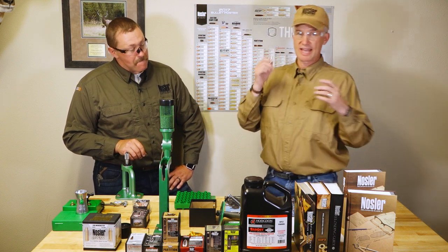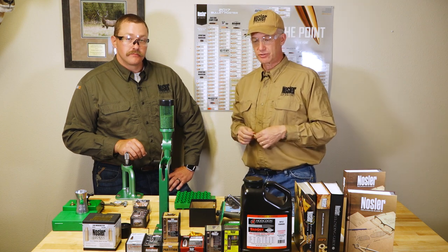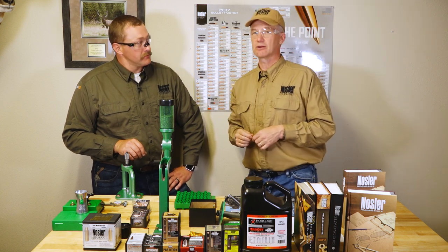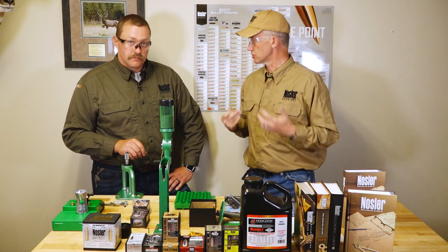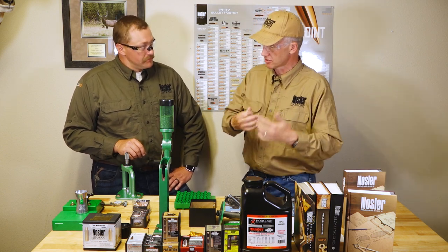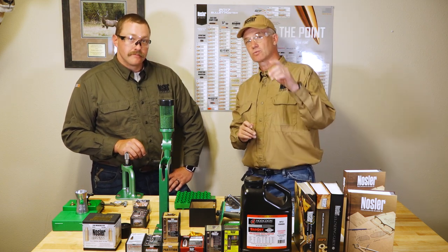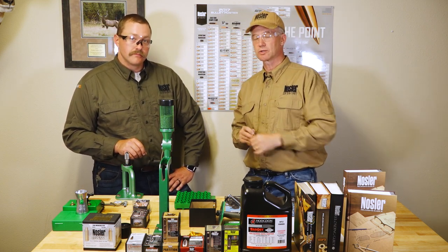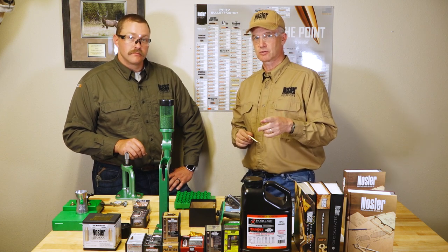There you have it, folks. That's the first step after you decide your intended use: talk about what bullet you want to fulfill the expectation and need you have. After that, we need to go to what we're going to cover in the next video — powder selection. Thanks for watching.